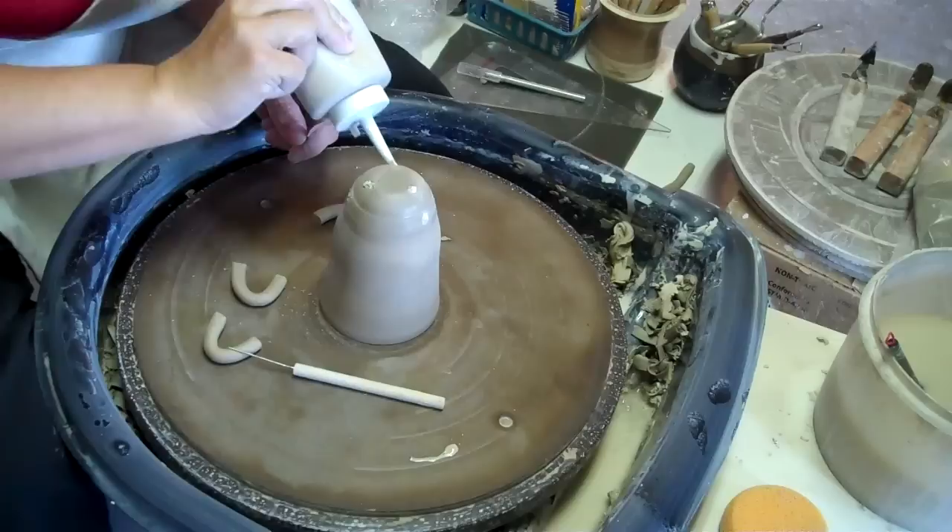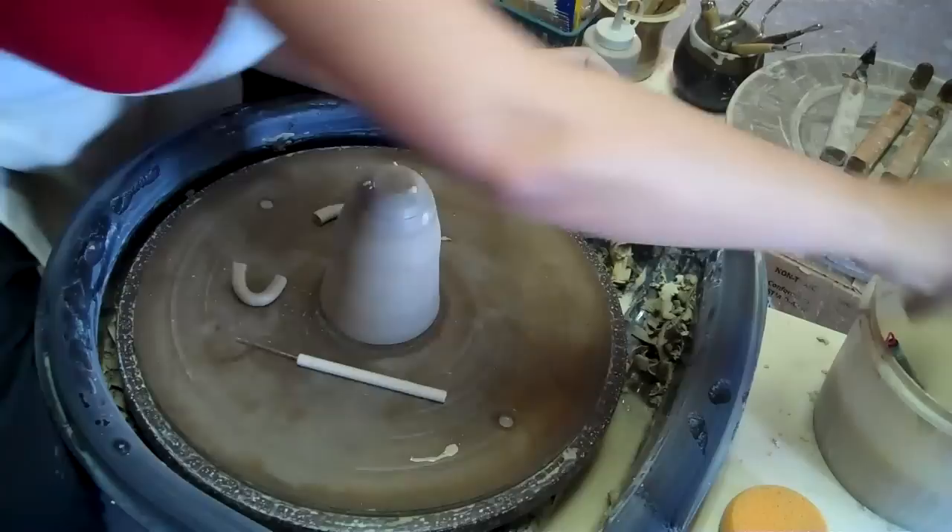I didn't show it, but I actually left it on the wheel and marked how far down I wanted each leg to go, so it is a little more. And I didn't angle these, so.